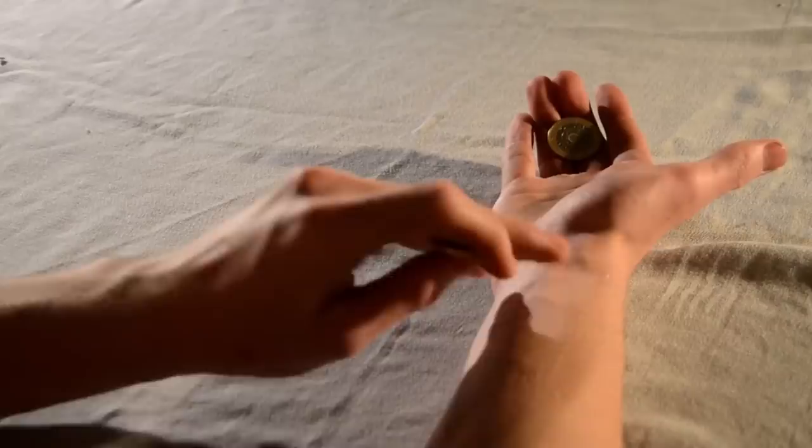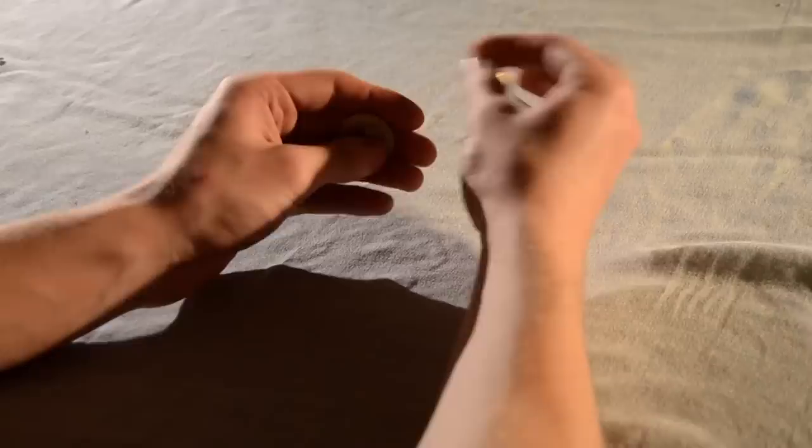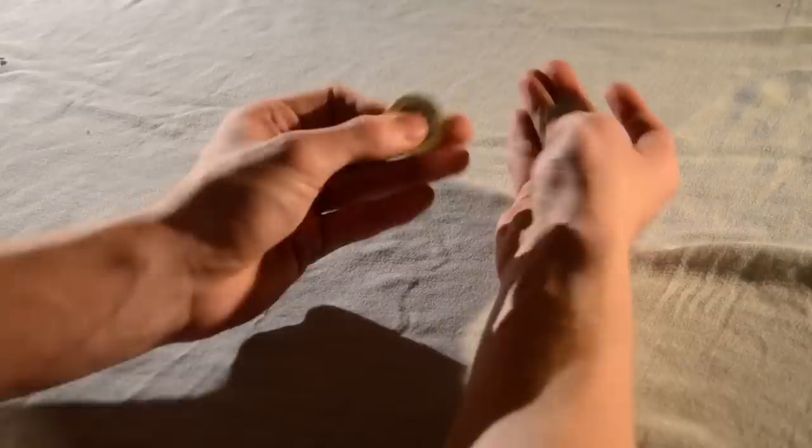To produce the coin, let it rest on your thumb, and then suddenly slide your fingers back with speed. If you perform these two moves at the same time, you get a very visual, popping coin production. You need to practice it often to get it smooth.